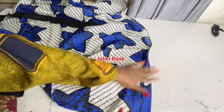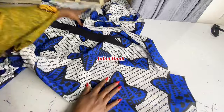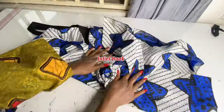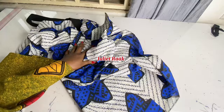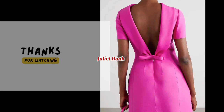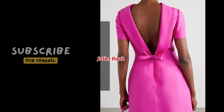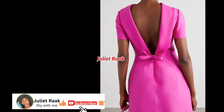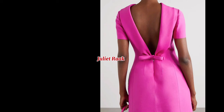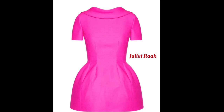I've gone ahead to apply hemming tape on the hemming part. I'll iron it and that's it — this is my dress. I hope you enjoyed this video and learned something new. If you did, please give this video a thumbs up, subscribe if you haven't, and don't forget to turn on your notification bell so you'll be the first to be notified when a new tutorial drops. Thank you for watching — see you in my next tutorial.